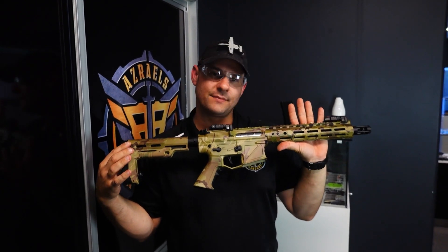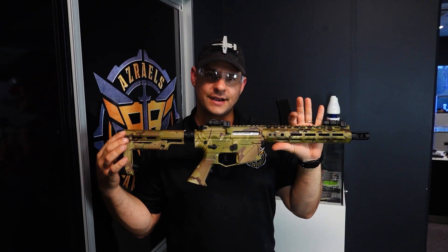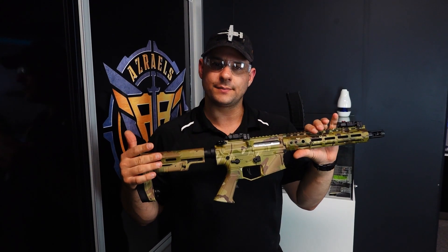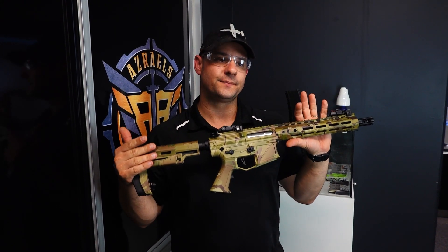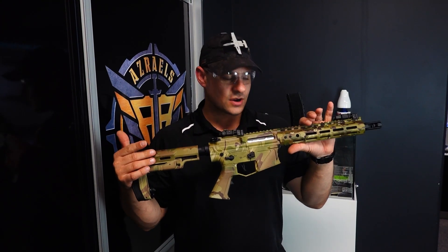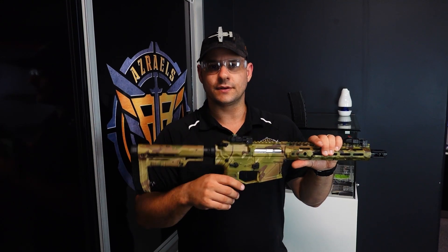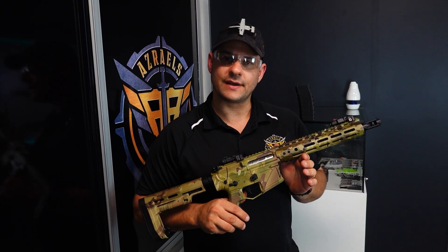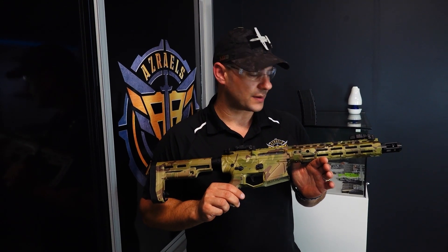Multi cam venom upgraded and ready to roll. We got a lot of demand from people wanting just a basic build for a milsim setup — not crazy fast, not high-powered, not over the moon with dollars. So here we go, another multi cam venom. We've done a few of these and they're incredibly popular.